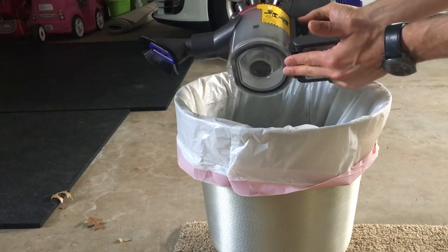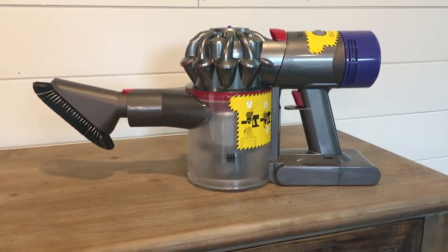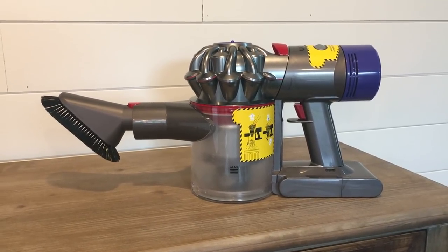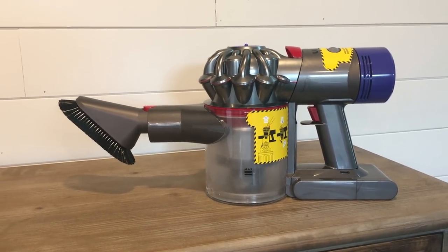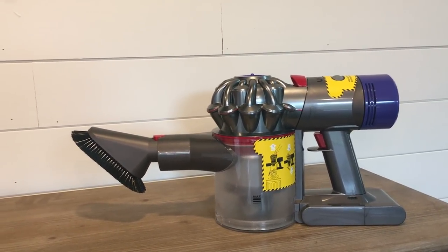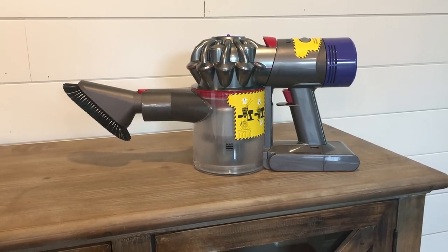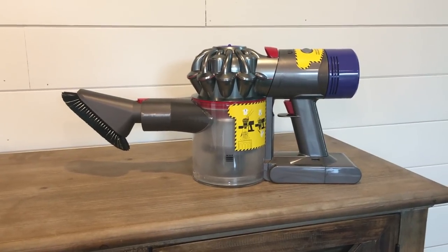The best way to empty the bin is to pull up on this trash pull here. The top unit pulls up, and once it clicks all the way up, the drawer on the bottom opens so you don't have to touch the dirt. To close it, push down on the top and it'll click in place, then close the bottom door. This has been a review of the Dyson V8 Absolute. Only complaint is the battery life — otherwise a fantastic vacuum for smaller jobs. But if you're looking to clean your whole house in one fell swoop, you'll still need a regular plug-in vacuum. Excellent for cleaning your car due to its size and the fact that you don't have to plug it in. Hope you liked this review — give me a thumbs up and I'll see you in the next one. Thanks for watching.